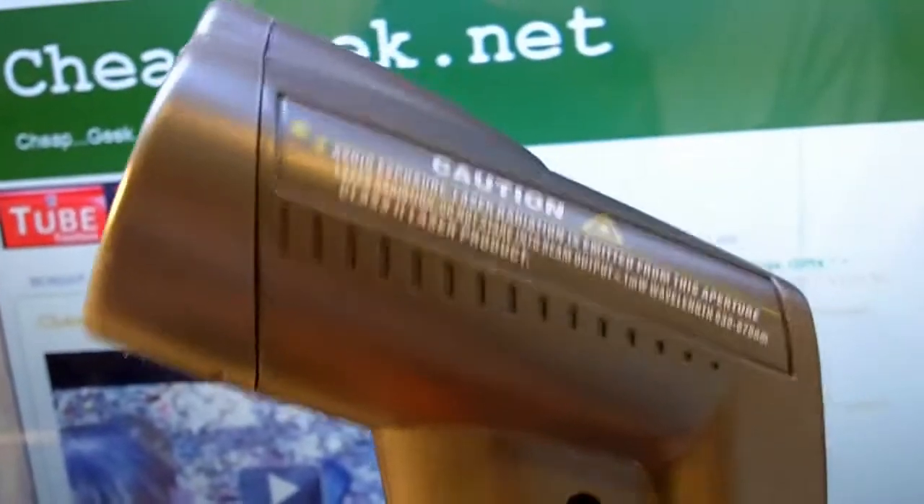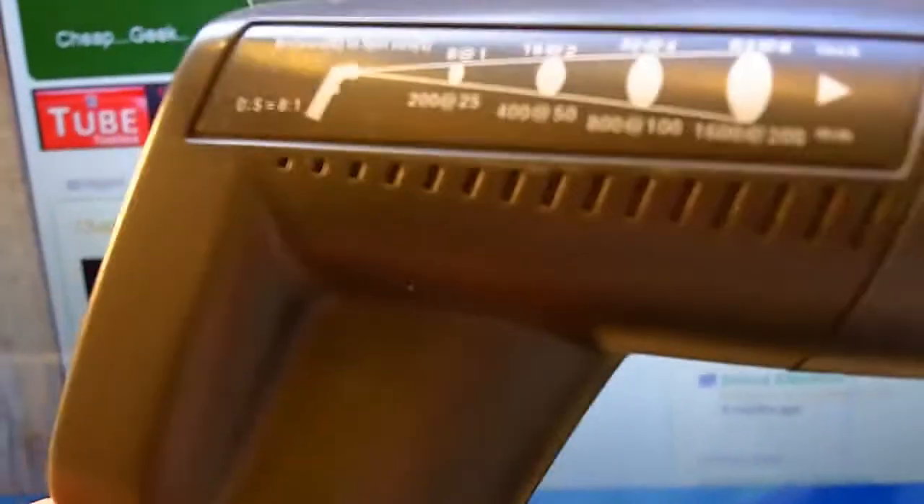I actually got this so it can be used on my Volkswagen — I have an air-cooled 1977 VW bus. I should be able to point this at the cylinders and cylinder heads and take a reading. You kind of want them all to be around the same measurement.